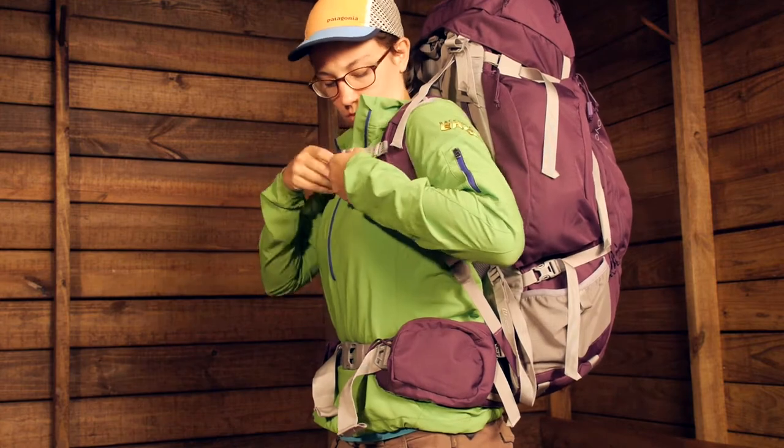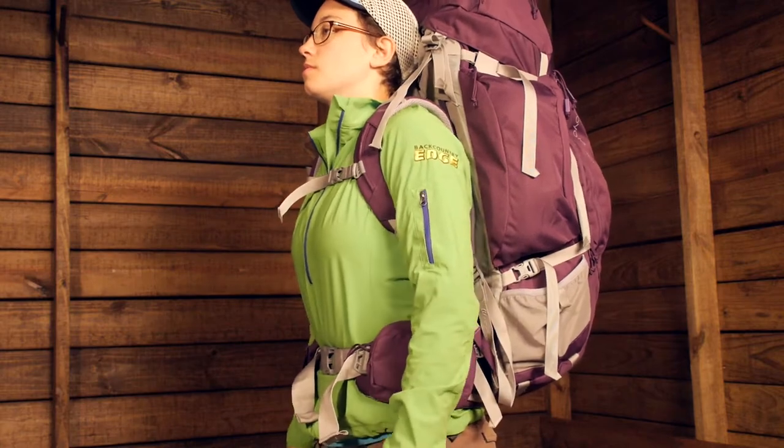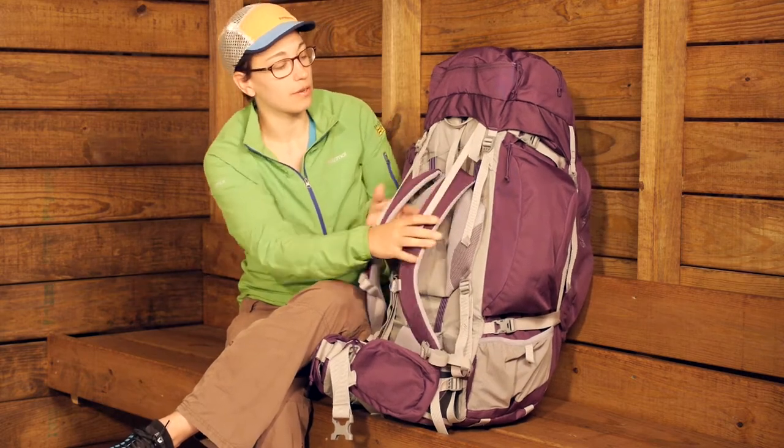Against your shoulders you pull down on these and it just makes it really simple and really intuitive. You don't have to take the pack off, adjust it, put it back on and vice versa. Really great suspension system.